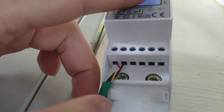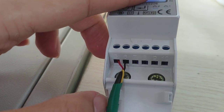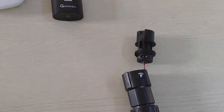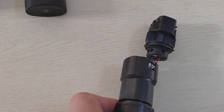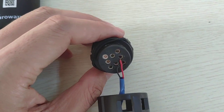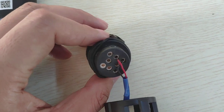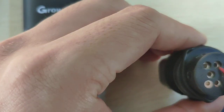Here is the communication cable. The red wire goes to port five and the black wire goes to port six on the smart meter side. There is also a communication cable on the inverter side — the red wire goes to port seven and the black wire goes to port eight.